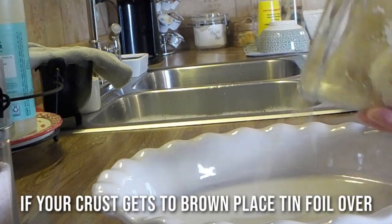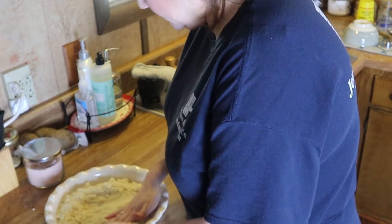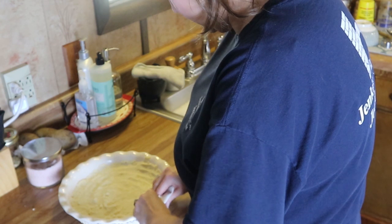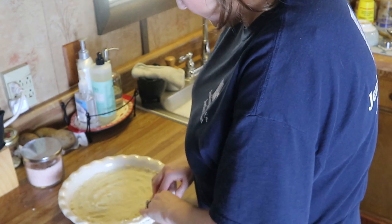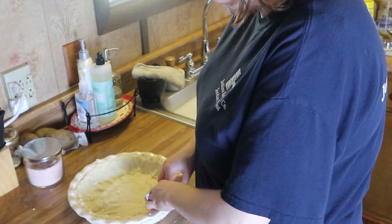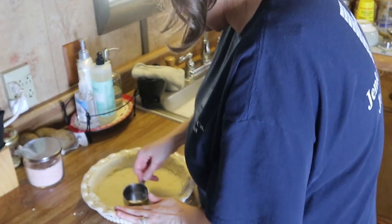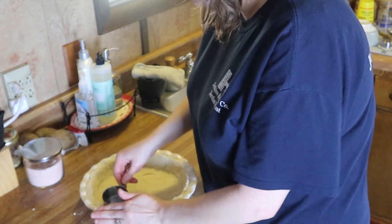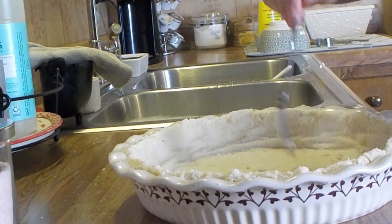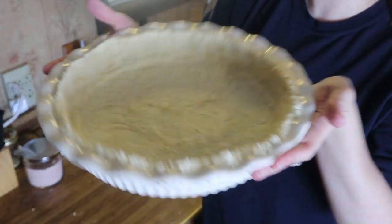Add half of this into your pie shell — this recipe makes two pie crusts. Press it down into your pan, and once it's semi-formed you can go back in with a cup and press down on the crust to make it a bit more flat. Prick holes in it, then pop it in a 375-degree oven for about 10 to 15 minutes until it starts to turn a light golden brown. Remove it and let it cool.